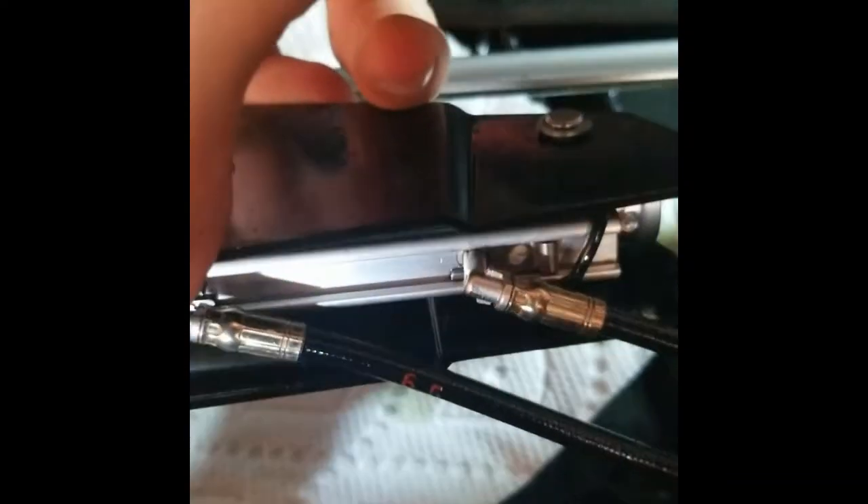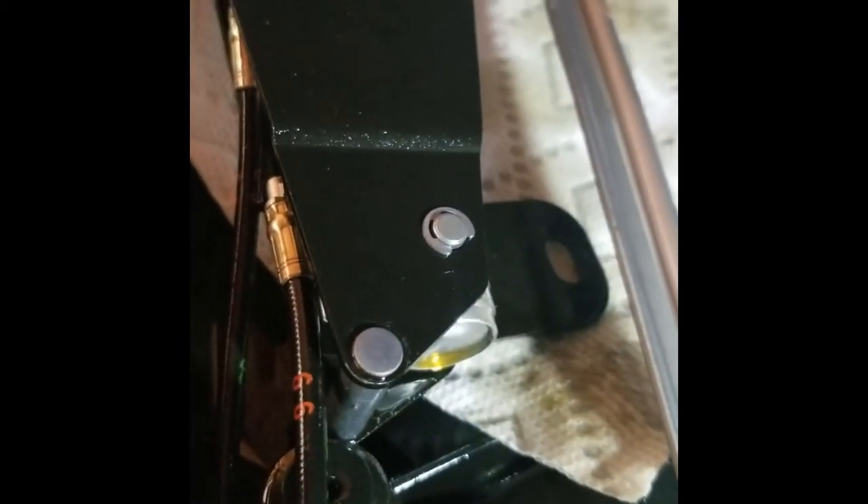For these clips, we're just going to hold our thumb on it and slide them off with a flat screwdriver. I'm not going to be able to film doing this one down here — I'll try — but there's no way I can film it, so I'm just going to do it. You've got to get those little clips off.